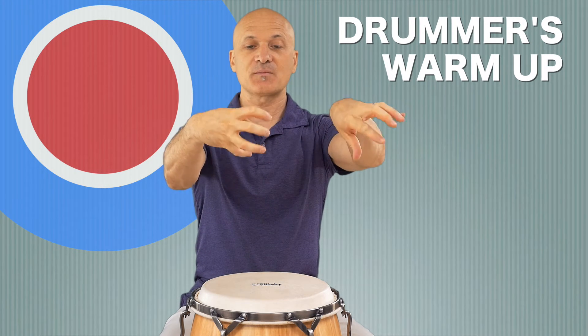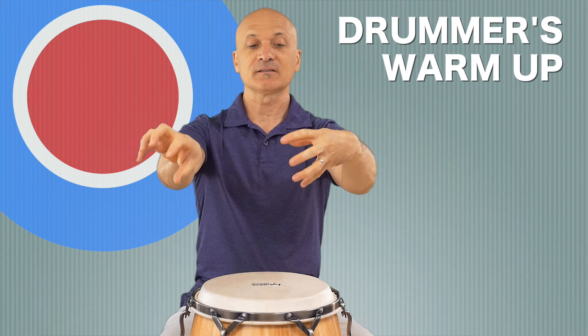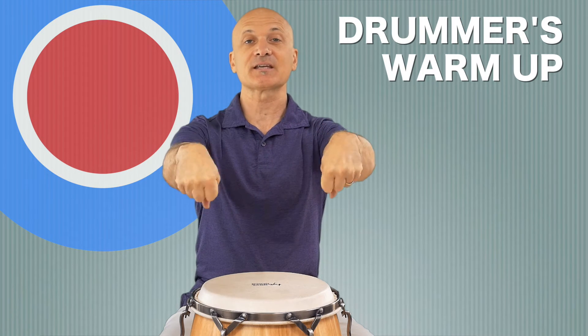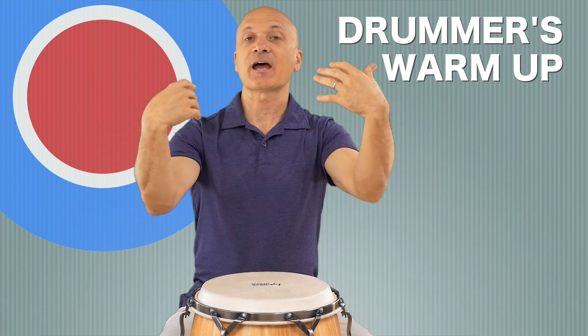Now let's go back and do claw — get a little bit different muscle groups and move around one way and then the other way. Finally you can make a fist and do the same thing, both directions. Shake it out.